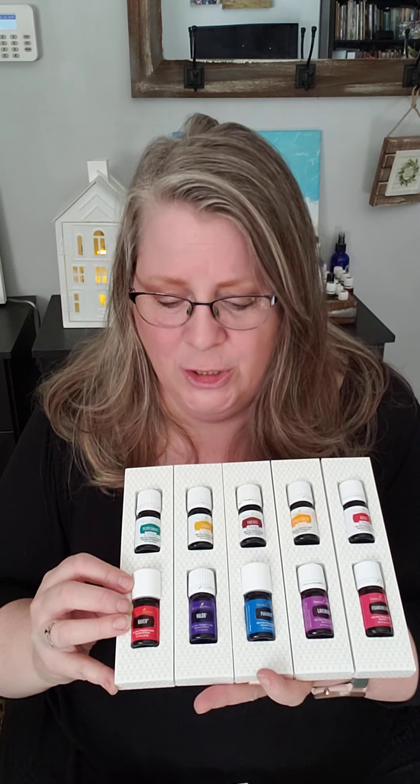Then there's Citrus Fresh, which is a blend of spearmint and some citrus oils — it smells amazing and it's really good in ice water. Then there's DiGize — DiGize is another one that makes me a firm believer because it is so good for any type of tummy issues. Then there's Raven — we diffused a lot of Raven during wildfire season here in California. It really helps you to breathe clearly. We'd diffuse it at night, during the day I'd wear it in a diffuser necklace, put it on my wrists — any way I could smell it instead of that smoky air.